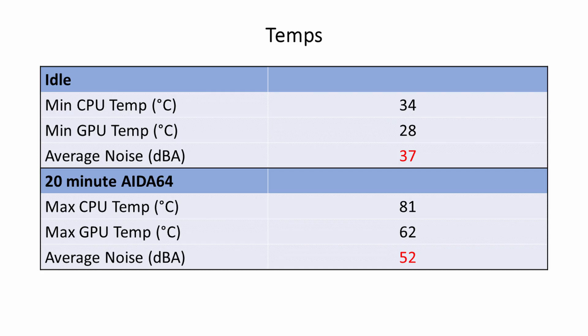Looking at the temperatures, these were excellent. Our CPU idled at 34 degrees, while under a 20-minute AIDA64 stability test it reached a maximum of 81 degrees. GPU temperatures were equally impressive, with an idle temperature of 28 degrees, reaching a maximum of only 62 degrees under the stability test. Noise levels were less impressive, fitting into the moderate range at 37 decibels at idle and 52 decibels during the AIDA64 stability test.